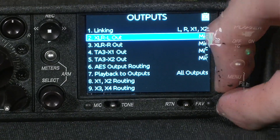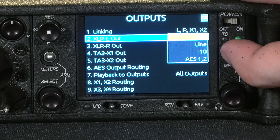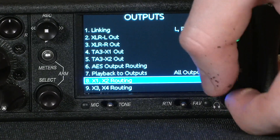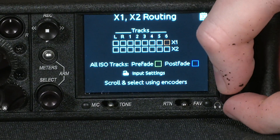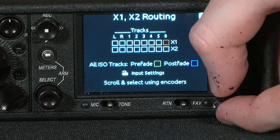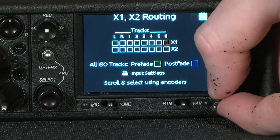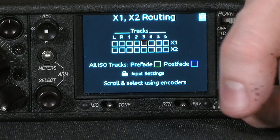and you can set what kind of signal — like a mic or a line signal — is being sent to each of the outputs. But you can also determine the routing. Using this grid here, you can determine which of the tracks being mixed goes to what auxiliary send.